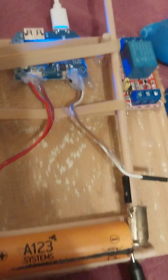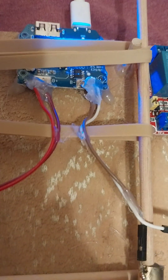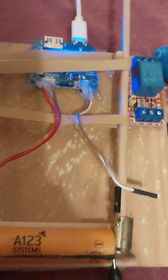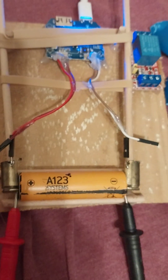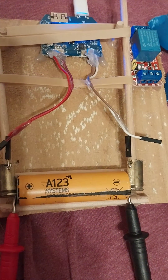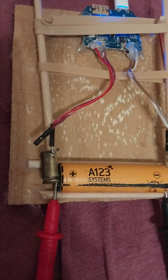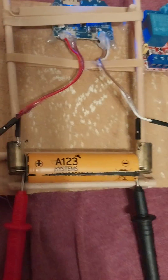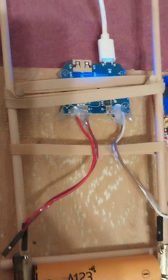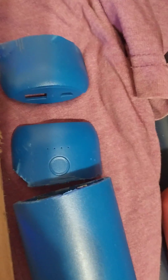So I took and cut one of these battery packs up and used the charger from inside the battery to make a charger for these single cell batteries. You can see the bullet casings from metal detecting and the charger circuit that's inside the battery pack right there.